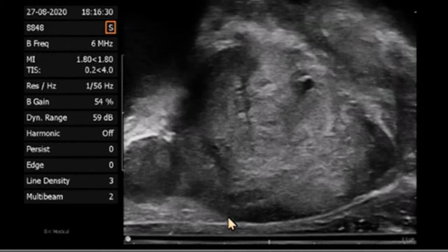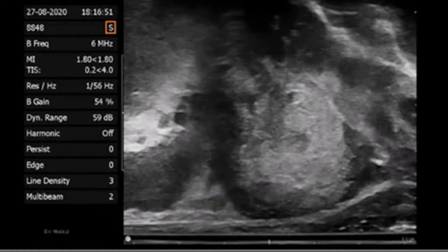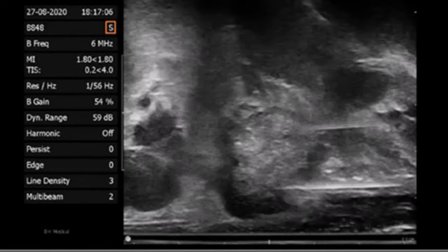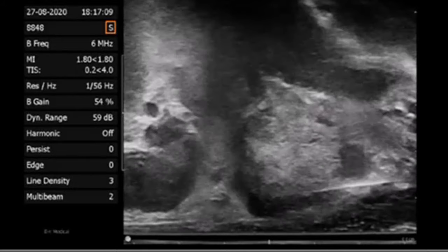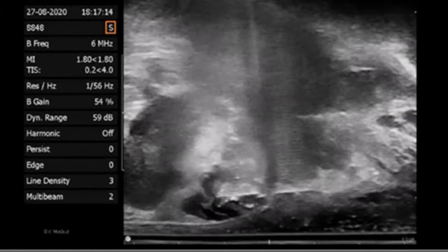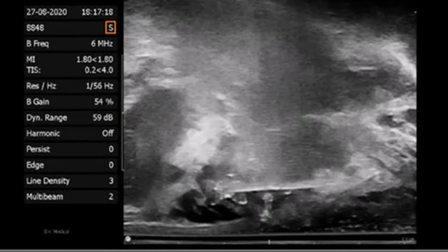This is also performed on the contralateral side. The prostate nerve block is finalized by injecting 5 cc's of 1% lidocaine between the seminal vesicles and lateral aspect of the prostate. The needle should be visualized as it passes between the rectal wall and posterior prostate. Lidocaine should be visualized expanding the distance between the seminal vesicles and prostate if given in the correct space. This is also performed on the contralateral side.